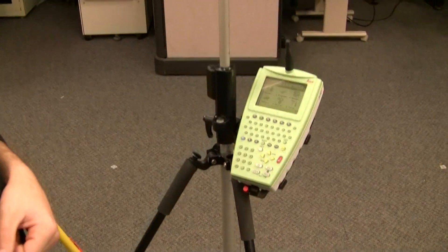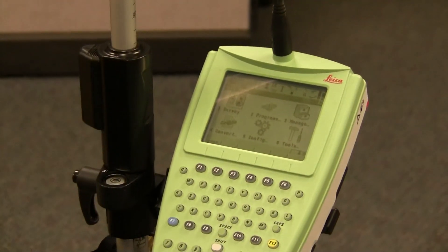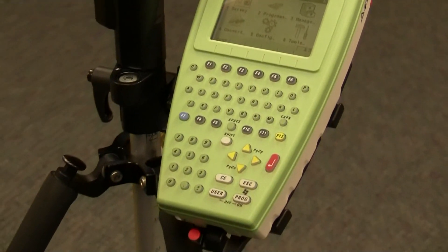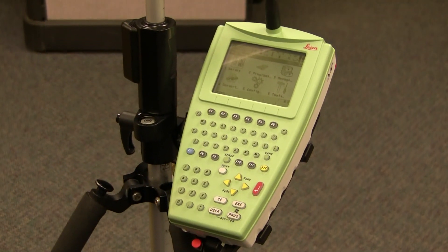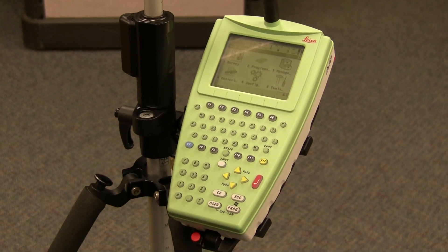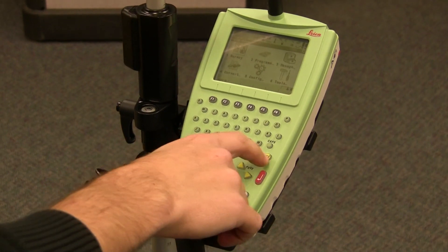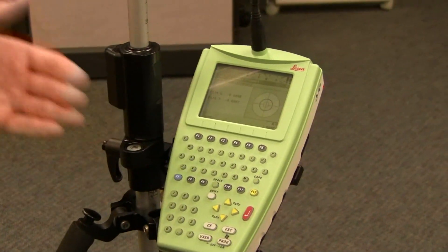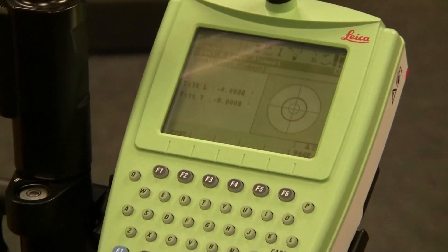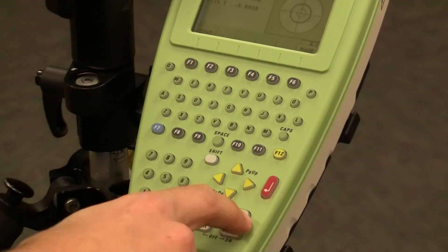If you come over to the remote, you can see that the screen is identical to what's on the robot itself. You can also pull up the level and the laser plummet from the remote. Let's say you're out on the job and away from the instrument — you've been working half of the day in the shade and the sun and you want to see if it's still level. You can hit Shift and F12 and it'll pull up the plummet again. You won't be able to see the laser, but you'll be able to see if the equipment is still level. Then Escape out of that menu the same way you did on the machine.